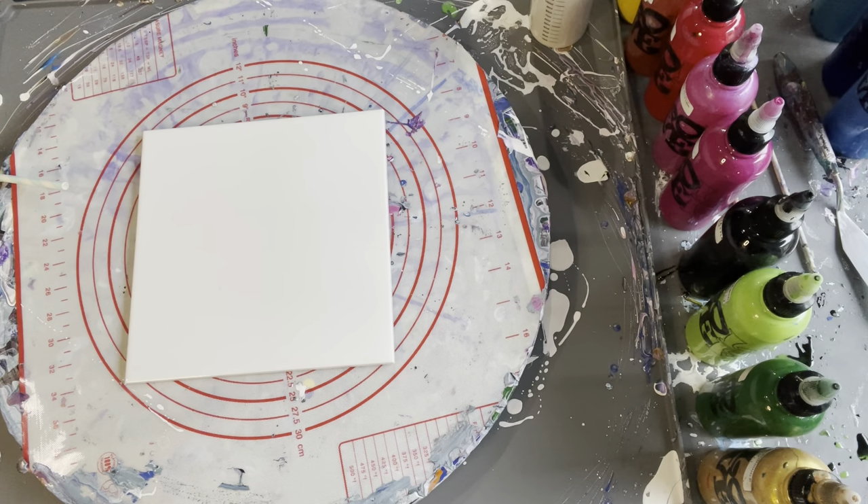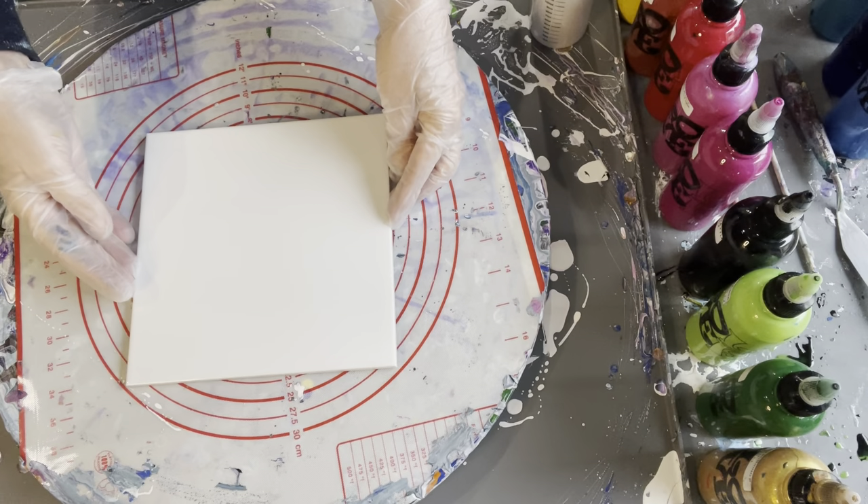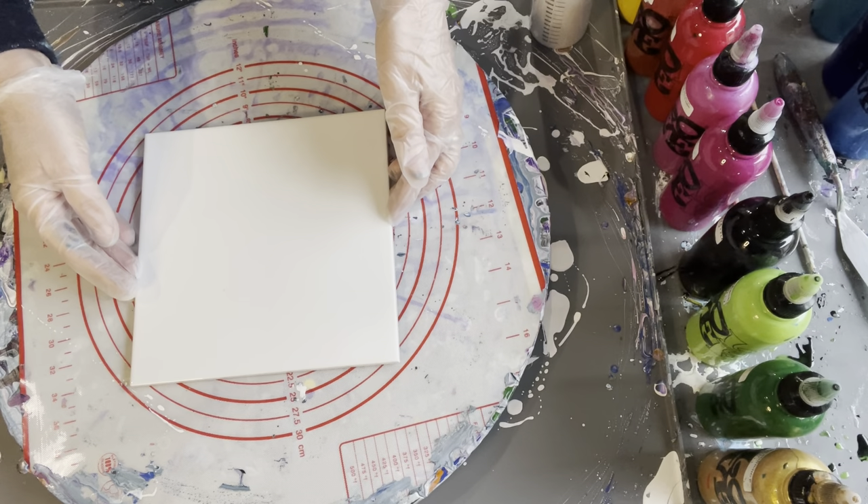Hi everyone, welcome back to my channel Studio 33 Art by K. Today I'd like to do something a little bit different. Over the next few weeks I'll probably be doing quite a lot of things on ceramic tile, and the purpose being that we're halfway to Christmas just about, so starting to make things for presents. A ceramic tile is a really great way of doing that — canvases are wonderful, but I find tiles make such great gifts.